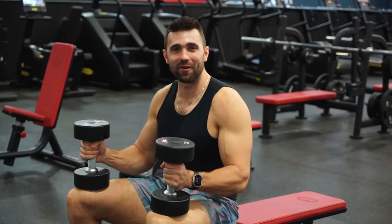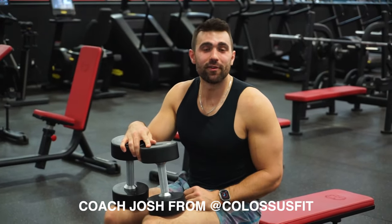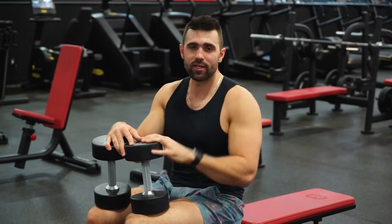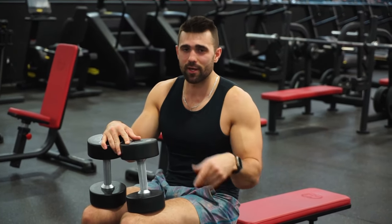Hey, Josh from Class Fitness here. I'm going to be showing you how to do the dumbbell skull crusher. This is a fantastic variation, especially away from barbell skull crushers if you have wrist pain or if you have really uneven, unsymmetrical strength or muscular development. Fantastic movement — let's jump into how to do it properly.